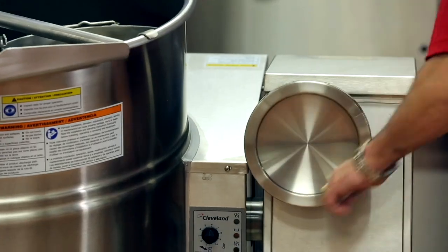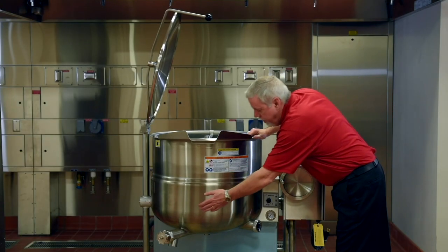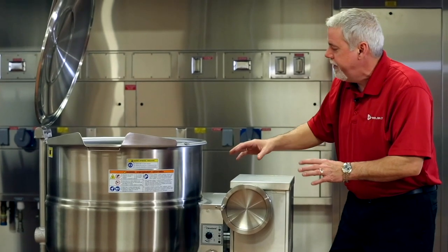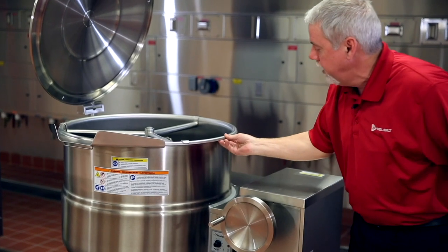I want to talk about the optional tangent draw-off here. This is a great feature to have for these units. The next thing is the two-thirds jacket. We also have the rolled rim, which is very durable — we don't weld these on.